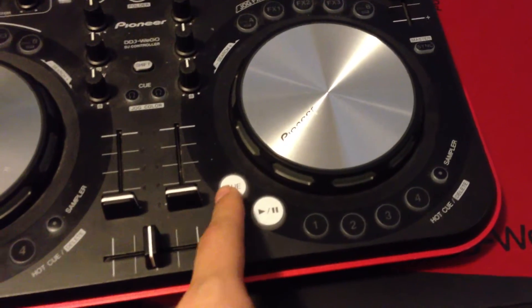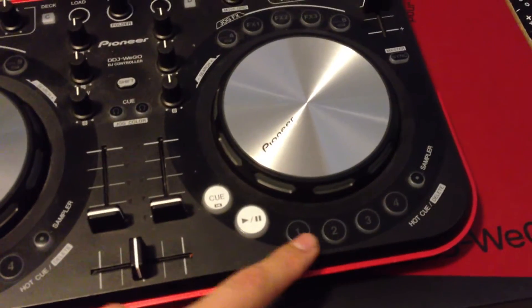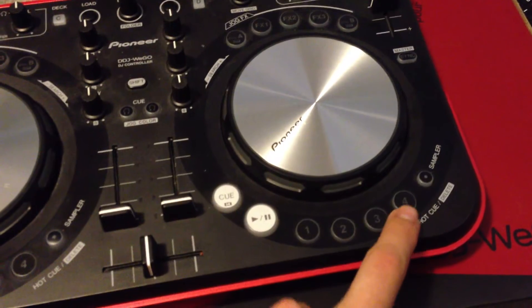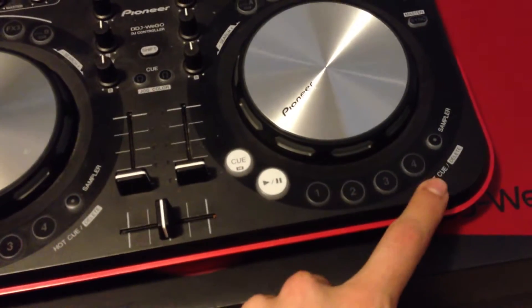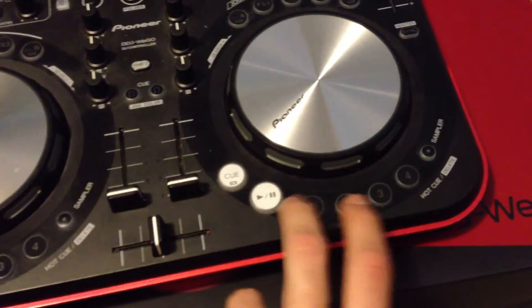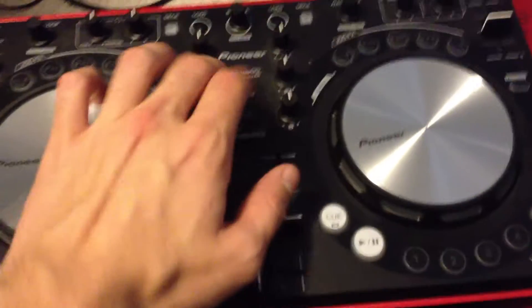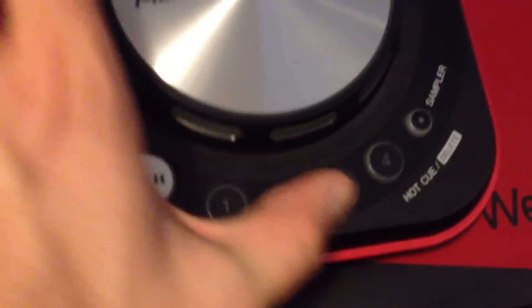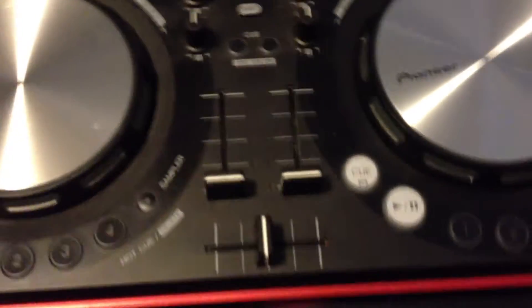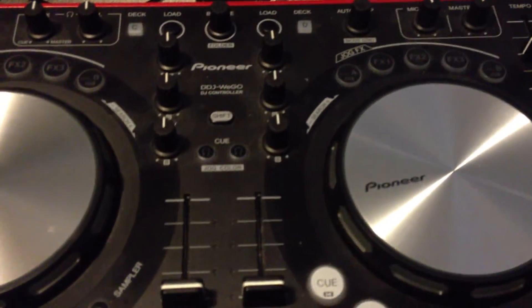You have your cue button here, your hot cue or main cue, play, pause, and your four buttons — whether or not you want to make them samples or enable samples, you have the ability to. If you want to enable just hot cues at any point in the song, it's as easy as pressing the button. To clear those hot cues, you would hold the shift key and then press whichever hot cue is up. So that's pretty much the lowdown on how to set and clear hot cues on this board.